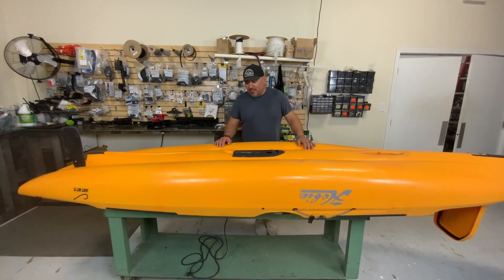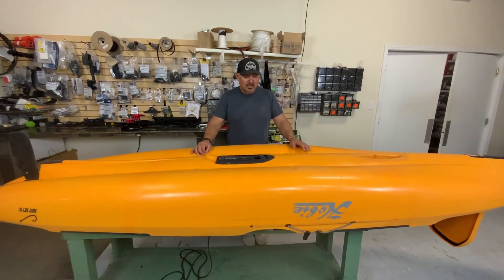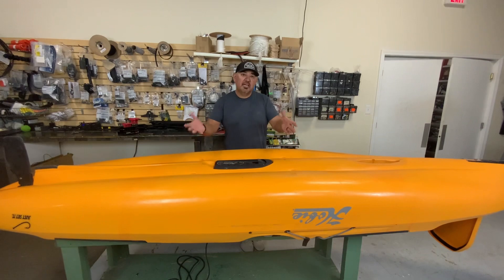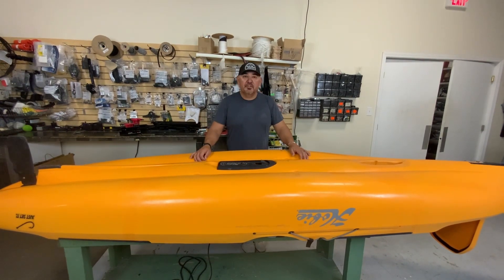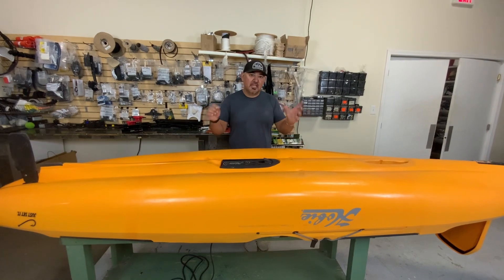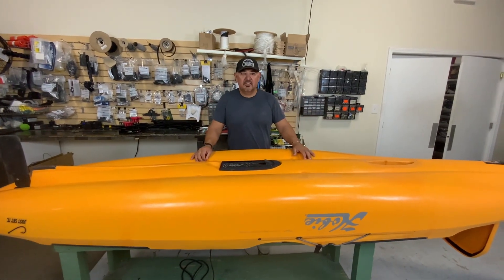Today we're going to do a review of the Hobie Outback, but it's a different kind of review. We're going to review the inner workings and basically dissect the boat so you guys can see how the engineering went into things such as the rudder, the Guardian, the steering handles, and all that stuff from an inside view of the boat to get a better overall understanding of how the system works.